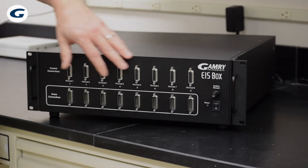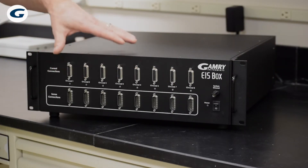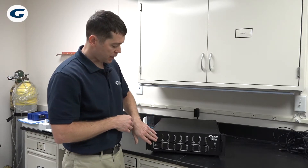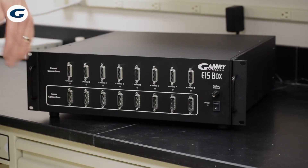It has eight measurement channels for up to eight cells. The standard configuration is three meter cables, but other cable lengths are available. We separate the sense lines and the current lines so you can reduce your mutual inductance and make a better measurement.